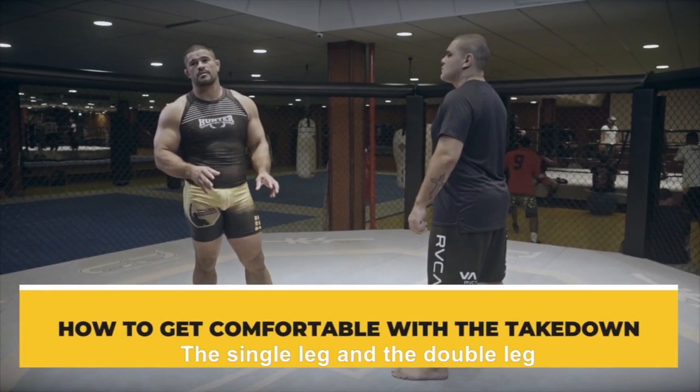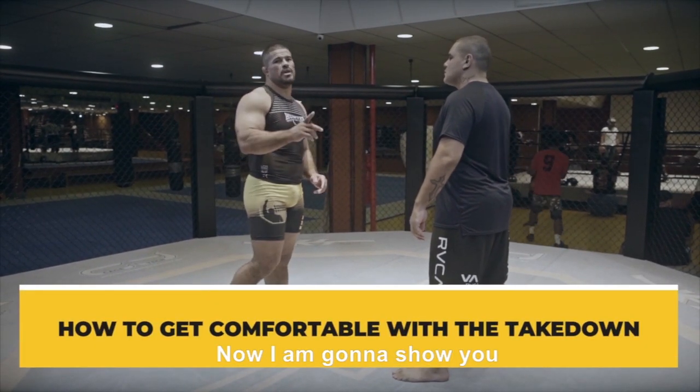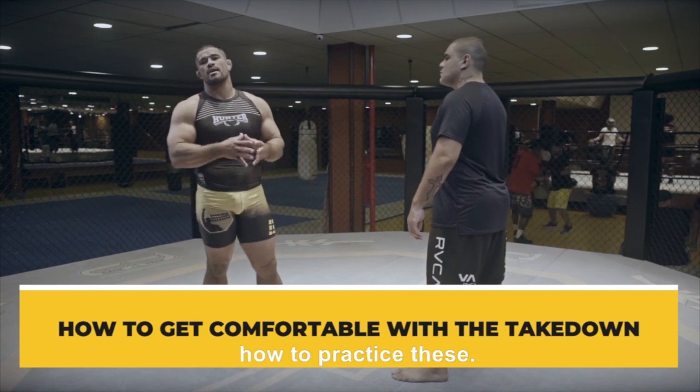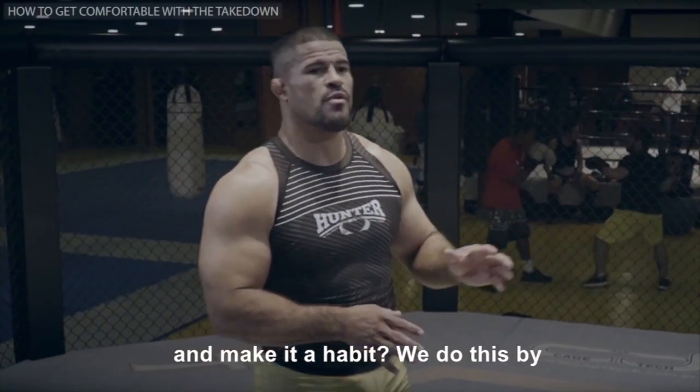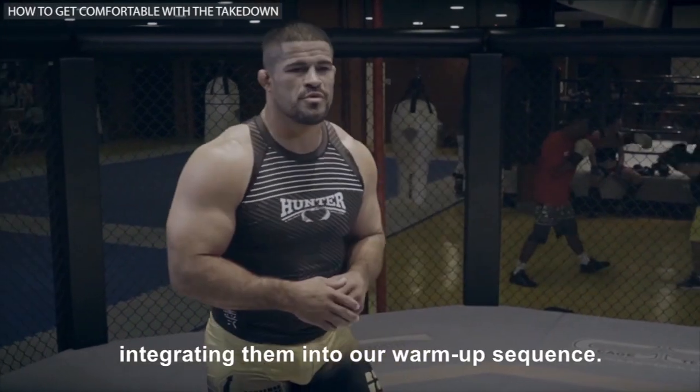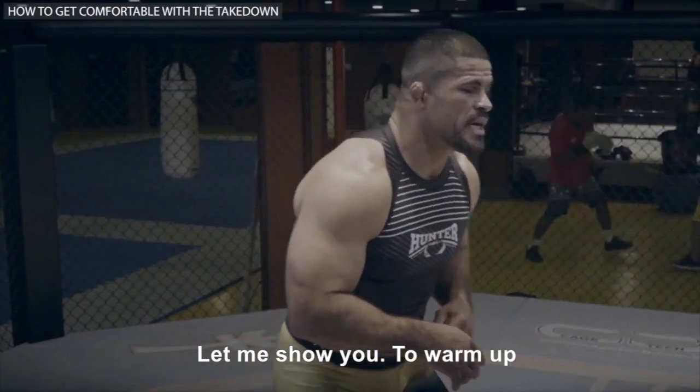We did both takedown positions, the single leg and the double leg. Now I'm going to show you how to practice these — how we can make them a habit by integrating them into our warm-ups. Let me show you.